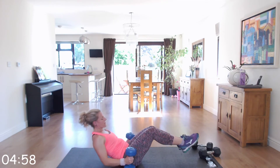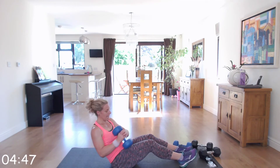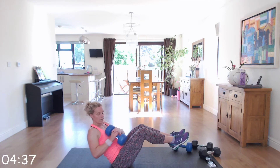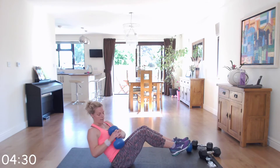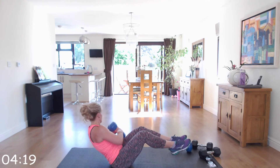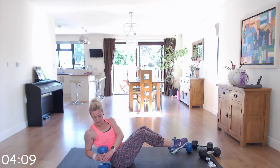Next we're going to go into the Russian twist. Just use one dumbbell or no dumbbell. Hold that dumbbell with a 45 degree angle in the back, and tap side to side — you can intensify by having your feet off the ground. Off we go — side to side, tapping as you go round. Last 10 seconds.